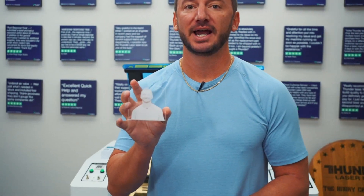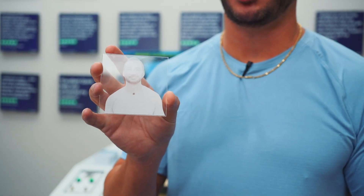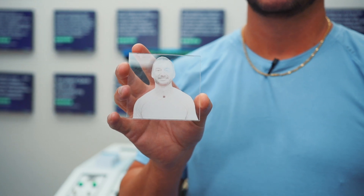What's up guys, this is Clay. I am the president and owner of Thunder Laser USA, and today I'm going to take a minute to show you guys how to engrave a photo on acrylic. Come on over with me and let's get started.